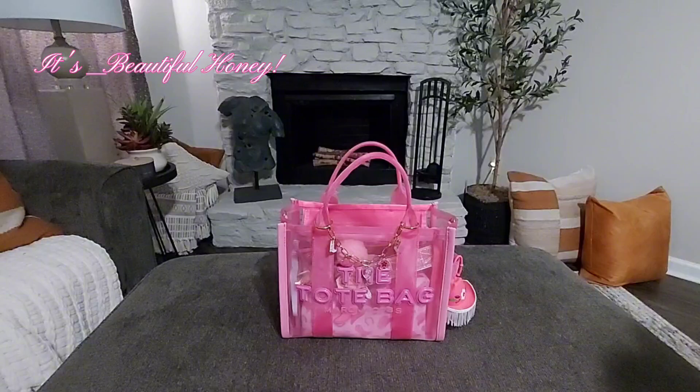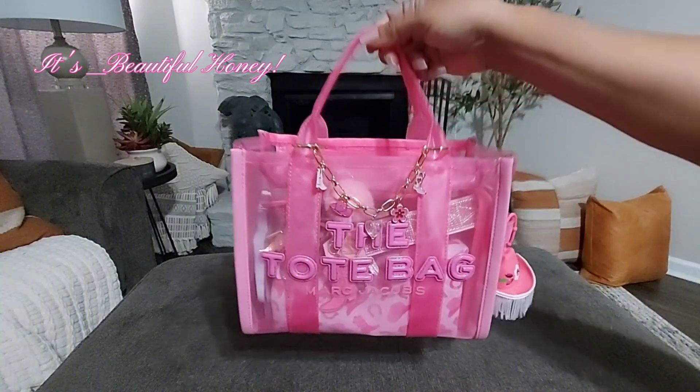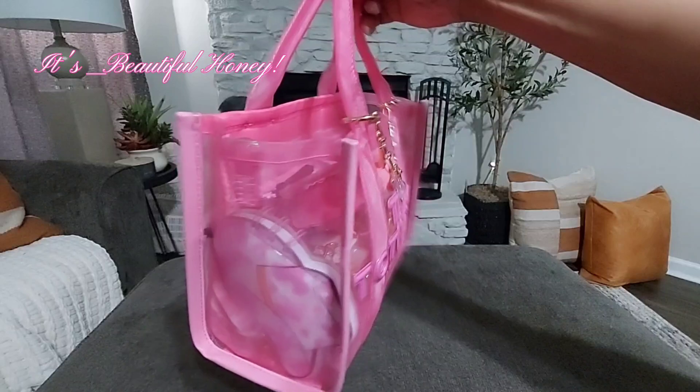Hey guys, I hope all is well with everyone. Today I have a what's in my bag for you. I'll be sharing what I have in my Marc Jacobs tote — I've had this bag for a little while, just hadn't gotten around to carrying it. As I stated in previous videos, I am still catching up on content. This is the Marc Jacobs mesh tote small in the color candy pink. I did get it from the Marc Jacobs website.